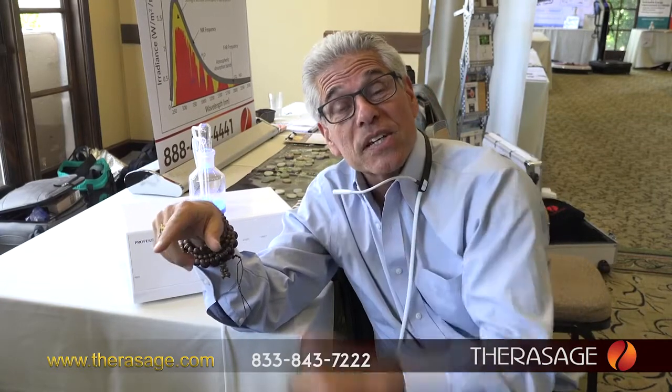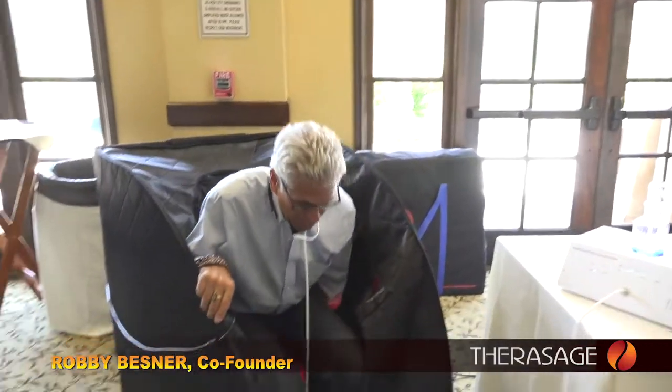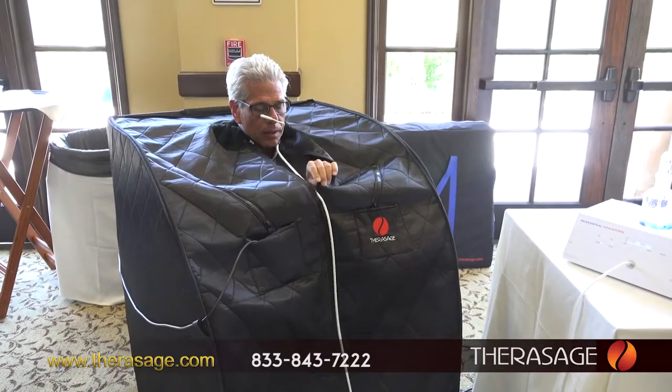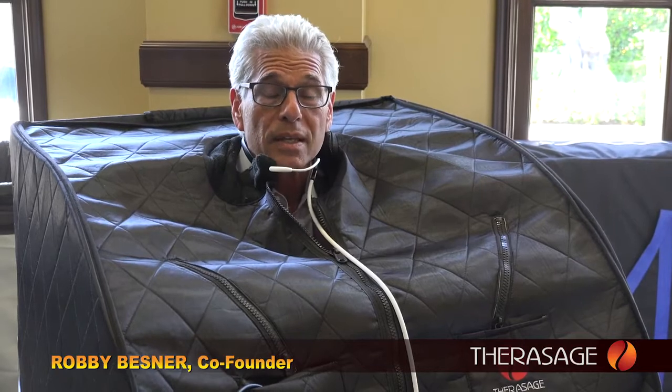What we're doing these days is stacking different modalities. I want to show you how easy we can integrate this breathing technology into your Thera360 experience. I've got my TheraAir all set up, hit the start button, sit down, bring the pole across, and bring the zipper up. Now I'm experiencing full-spectrum infrared heat while breathing in structured, energized air — probably the two most health and wellness beneficial modalities you can combine to really expedite your healing process and wellness program.